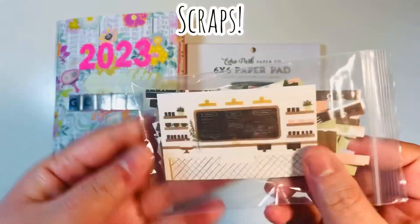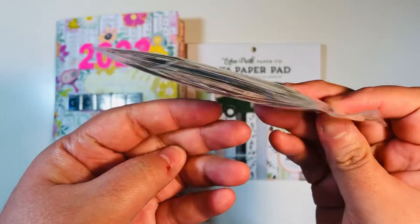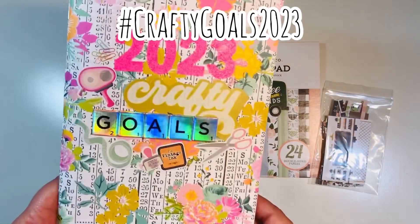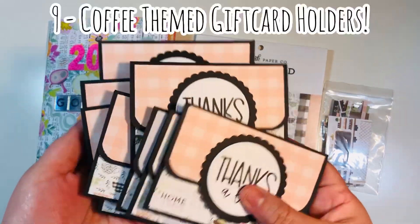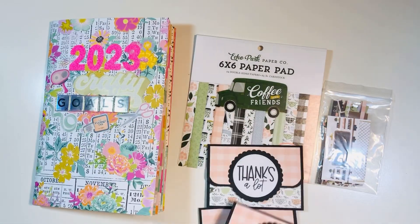Here were my scraps — I had one little cut apart, like a two by three, and then I did have some little scraps. Normally I use these whenever I make cards, but because I didn't, I had some left over. So I made nine coffee-themed gift card holders.